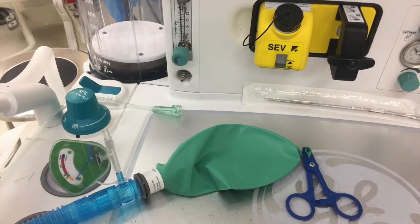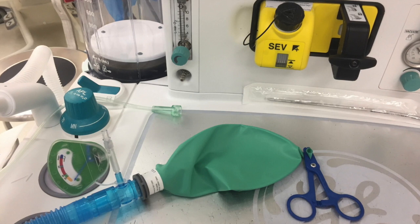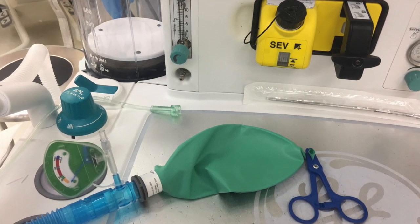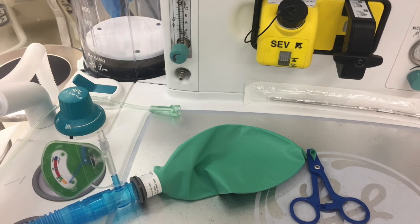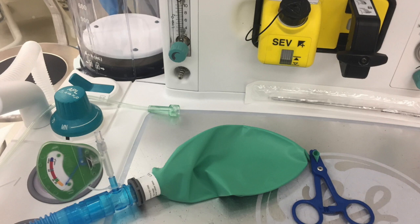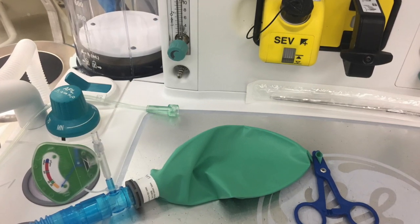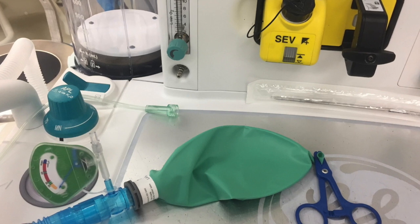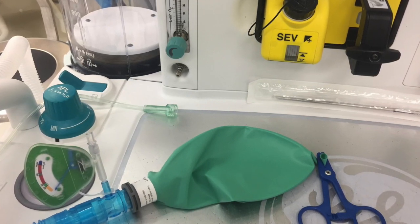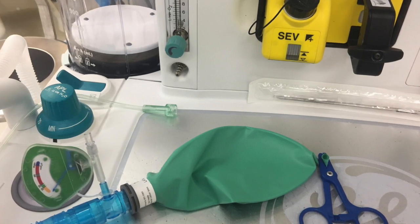Our manual ventilation bag resides, for most of the case, on the anesthesia ventilator table where it can be easily visualized. Here we see the circuit in monitoring mode. The snap is on the bag and, importantly, the oxygen tubing is not connected to the oxygen flow meter. This is a safe practice. The circuit with the snap on the bag is completely closed. If the tubing were connected to the flow meter and was inadvertently open, excessive pressures could develop within the circuit.